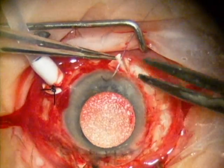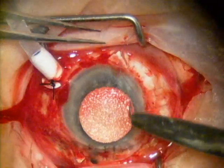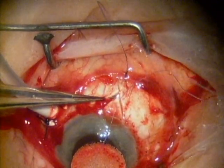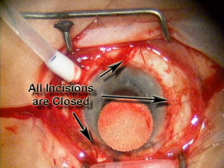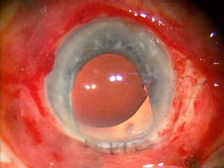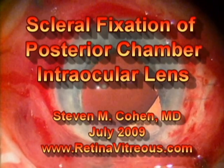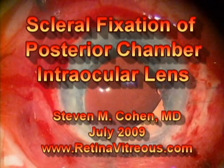You may notice on the top left of the screen is an infusion cannula. That keeps the eye pressurized and I place that just in case something happens and the lens dislocates and further surgery is needed at the time of the lens placement. Thank you for your attention. I hope this video was informative. There you see the lens nicely centered and this patient had an excellent visual result.